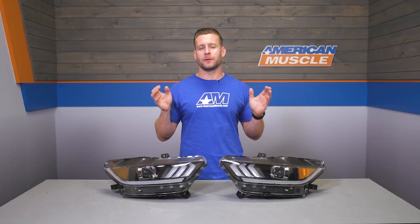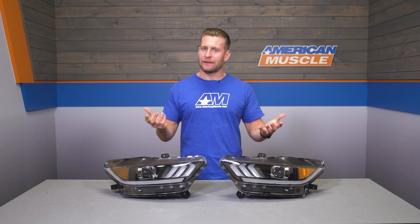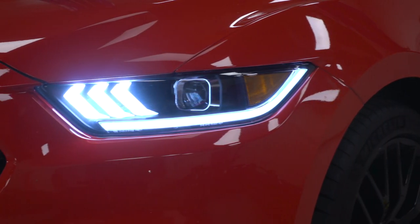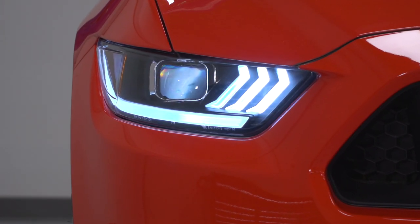For those of you that know AM and you know Raxiom, you'll know this is the type of thing the company really excels at. They love making high-quality, unique aftermarket lighting for just about every generation Mustang out there. These in particular are obviously going to be for those newer Mustangs — the standard 2015 through 2017 cars along with your 2018 and newer Shelbys, which do utilize the pre-facelift headlights thanks to the carbon composite radiator support.